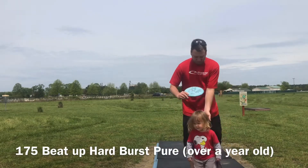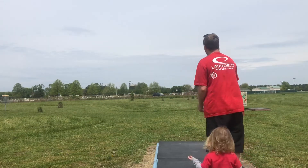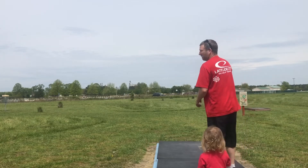My beat-up Pure that I've been throwing for about a year. I'm gonna let go of this one with hyzer, let it flip up and run to the basket, with some height on it.